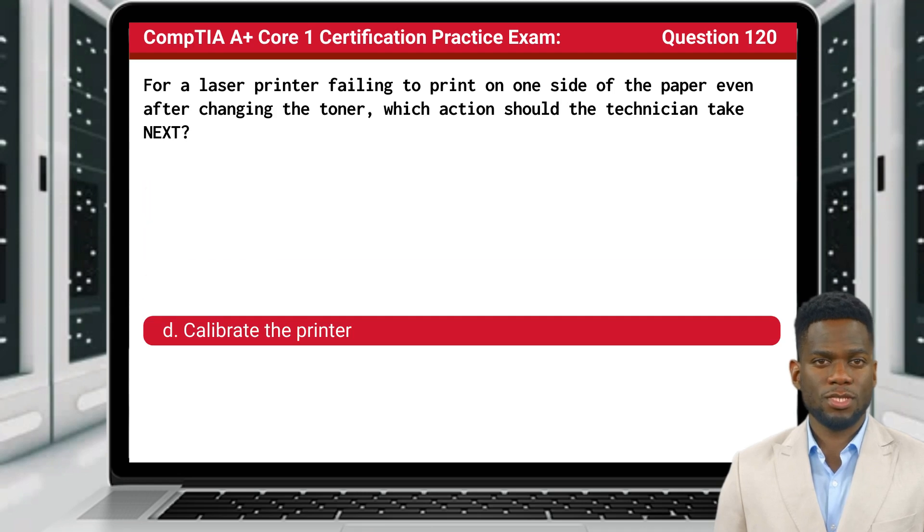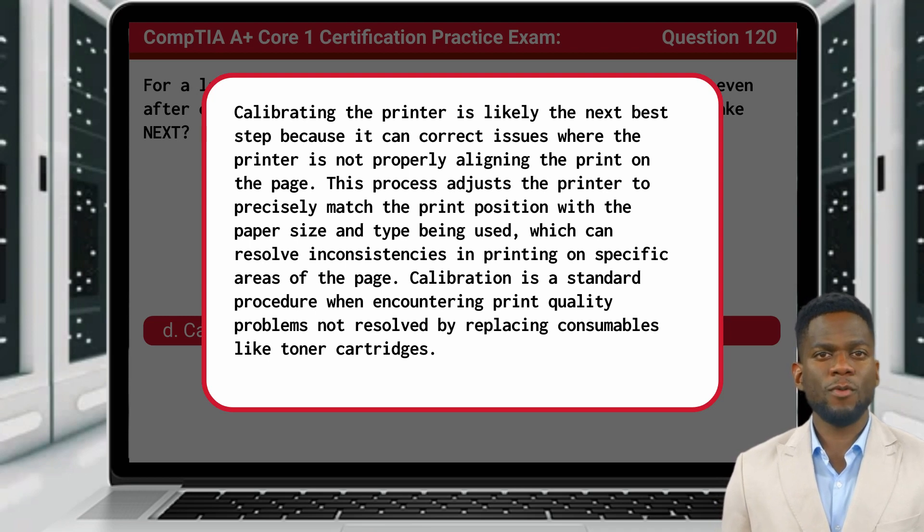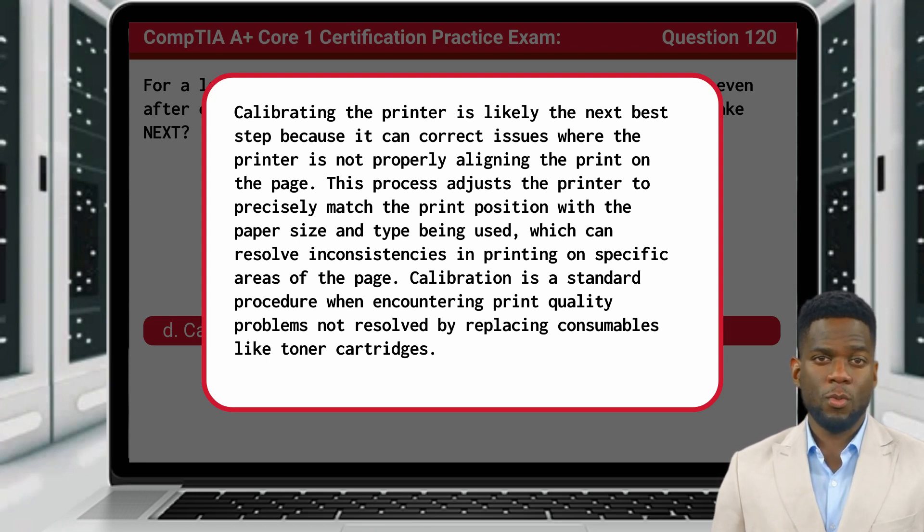The answer is D, calibrate the printer. Calibrating the printer is likely the next best step because it can correct issues where the printer is not properly aligning the print on the page. This process adjusts the printer to precisely match the print position with the paper size and type being used, which can resolve inconsistencies in printing on specific areas of the page. Calibration is a standard procedure when encountering print quality problems not resolved by replacing consumables like toner cartridges.